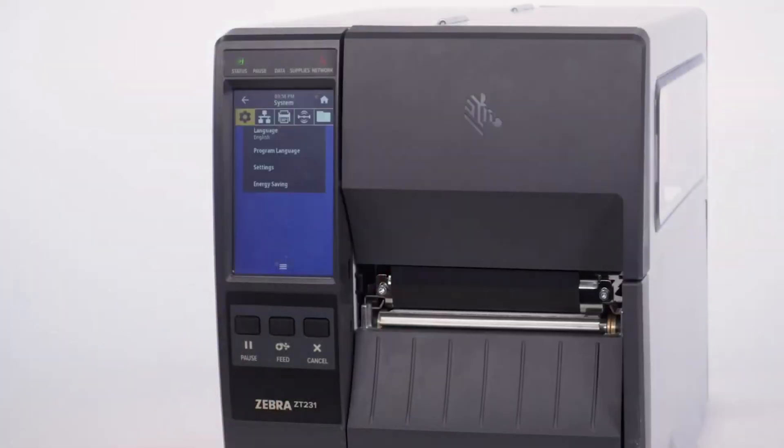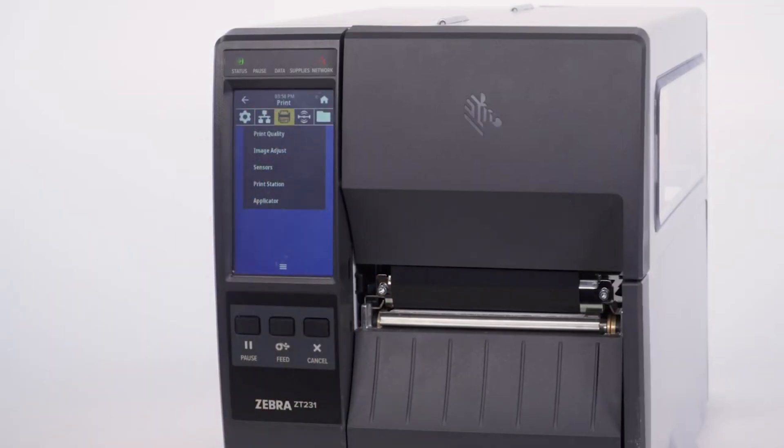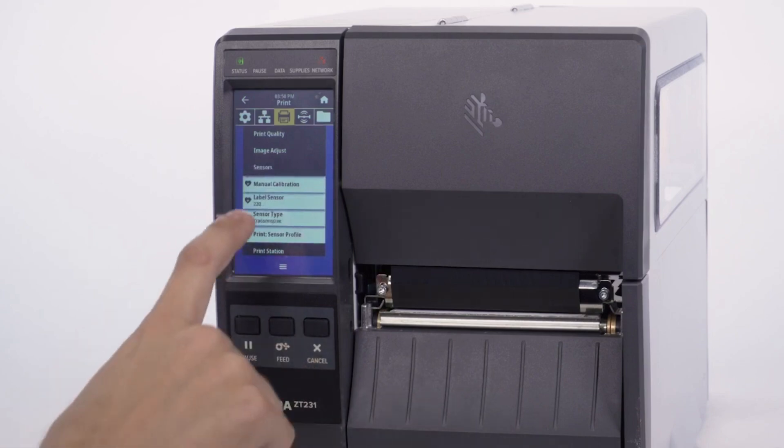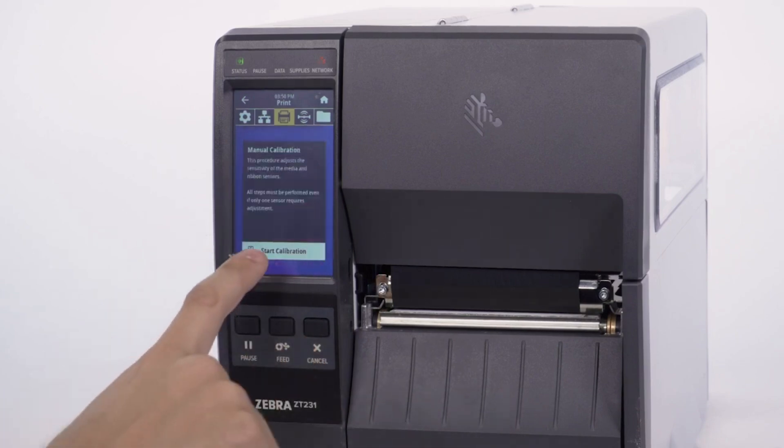Select Menu. Select Printer. Select Sensor. Select Manual Calibration. Select Start Calibration.